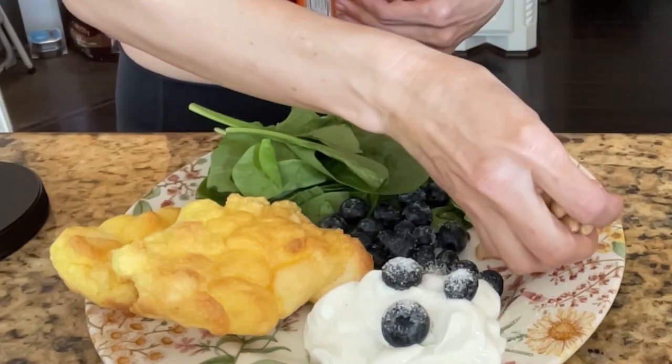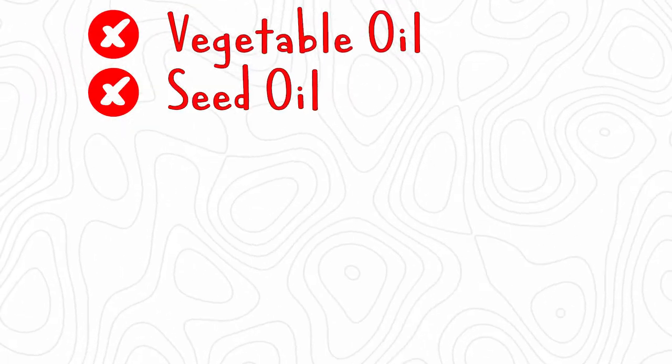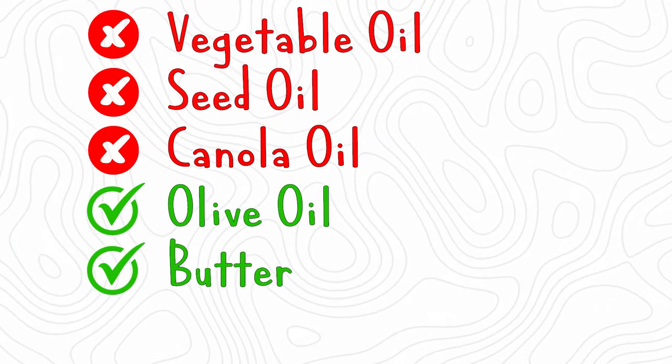Oils and nuts kind of are the same thing. No vegetable oil, no seed oils, no canola oil. Olive oil is good. Butter is good.